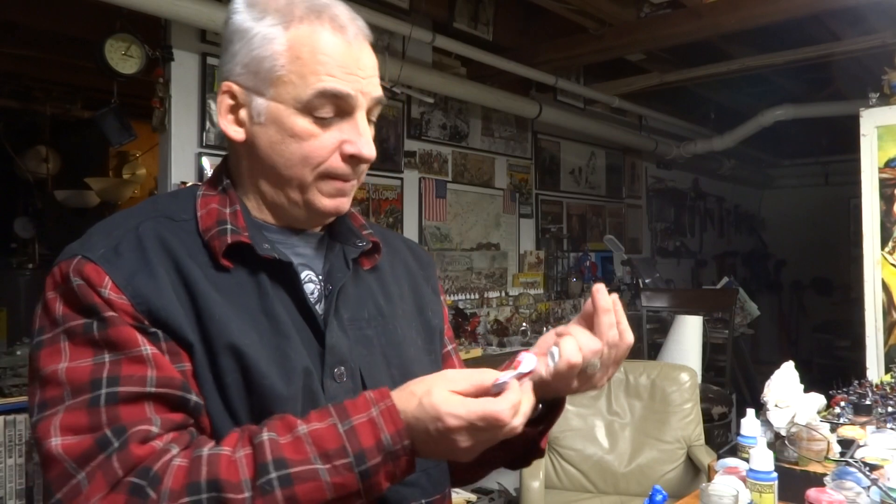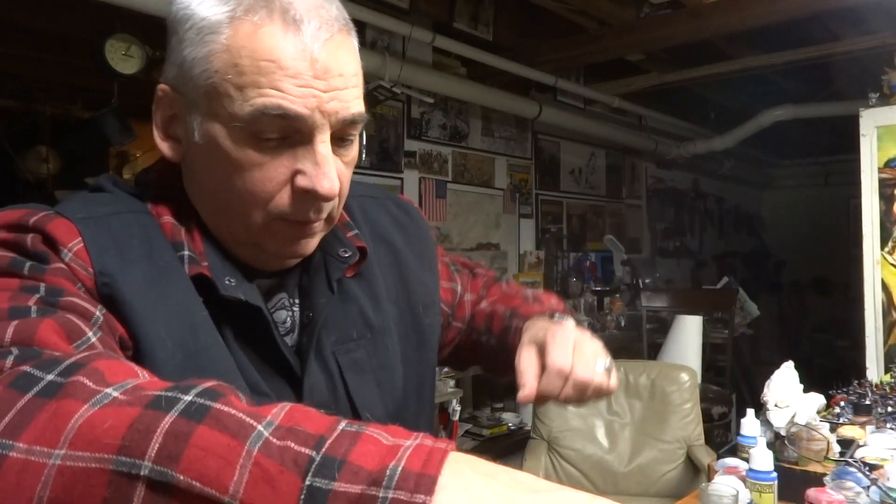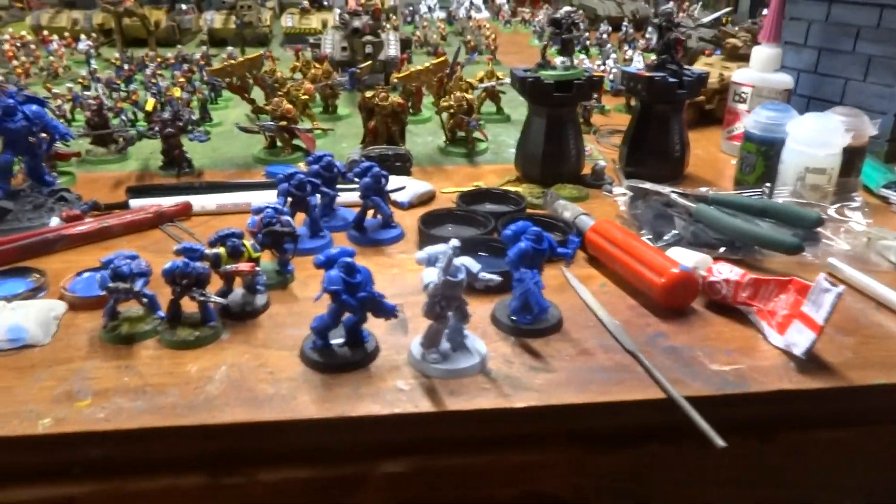I know you're waiting for me to stab myself with that — I can see it. I won't do it, I won't do it. There we go. And that's putting together the three Intercessors from the First Strike box, right there.